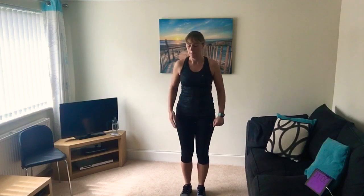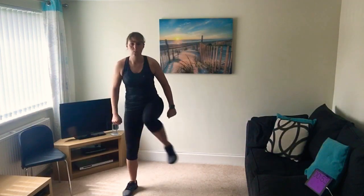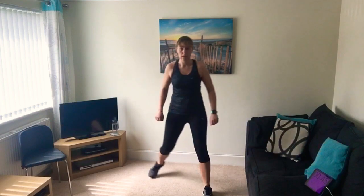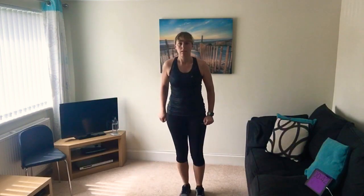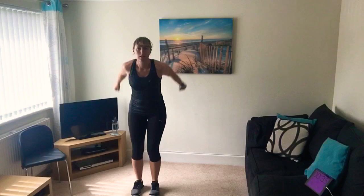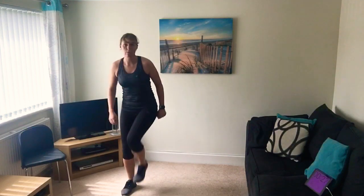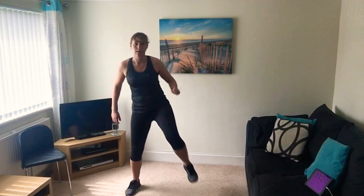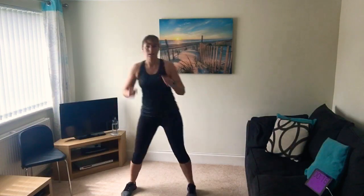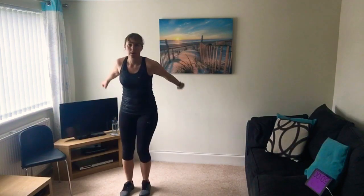So we're getting ready - first one, a minute high intensity. Imagine there's something in the middle and you've got to step over it. If you're a beginner, step side to side, or hold on to the wall or kitchen worktop. To make it harder add a little jump - if you're more advanced, jump with both feet. Really working, get those heart rates up. Just do whichever version suits you - keep going with me, don't stop. 10 seconds to go, a little bit quicker.